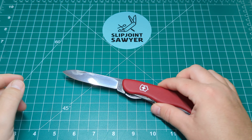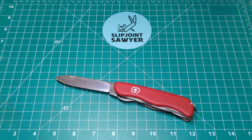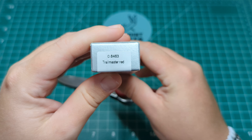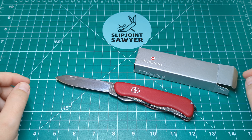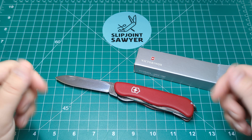So there we go, guys — that's my overview of the Victorinox Trailmaster in the red handles. I'll give you that model number again: it's 0.8463. I really hope you enjoyed this video. Please be sure to like, subscribe and ring that bell for notifications, and I hope you all have a fantastic day. Peace out.